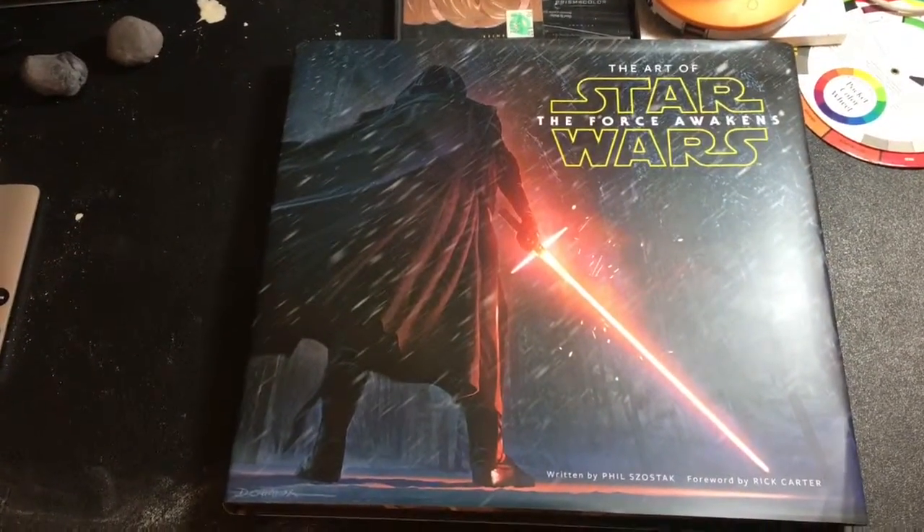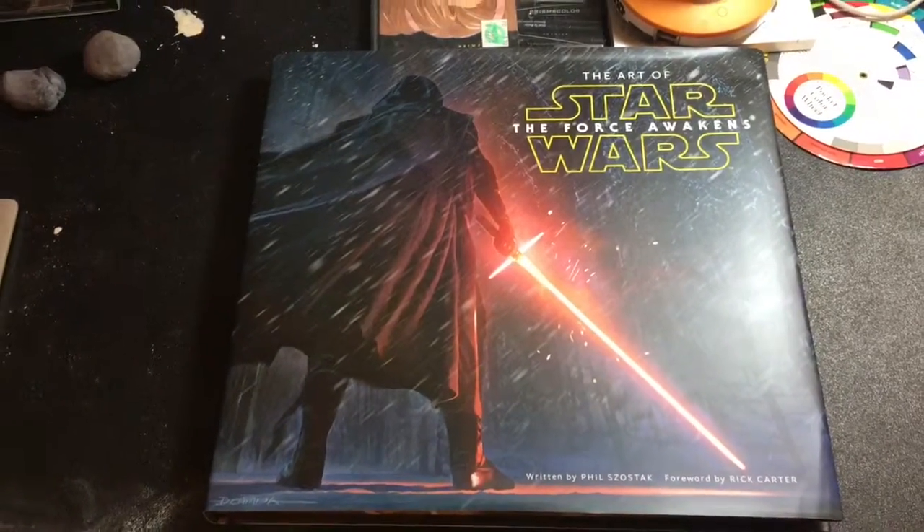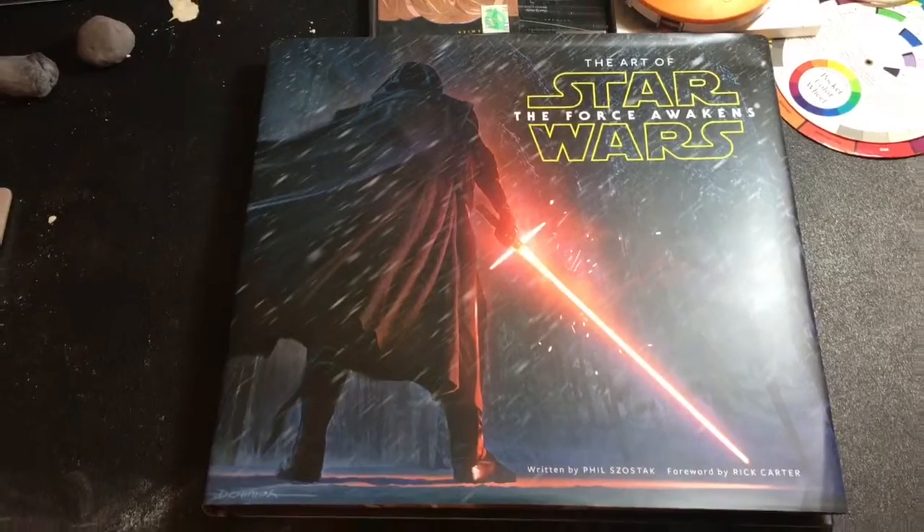I've got that and one other book that I want to get into today, so let's just go check it out. All right, guys, let's get into it. What we're looking at here is The Art of Star Wars: The Force Awakens.